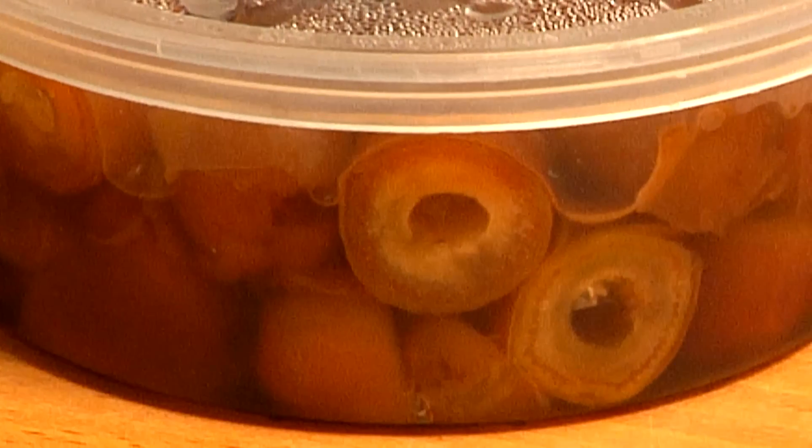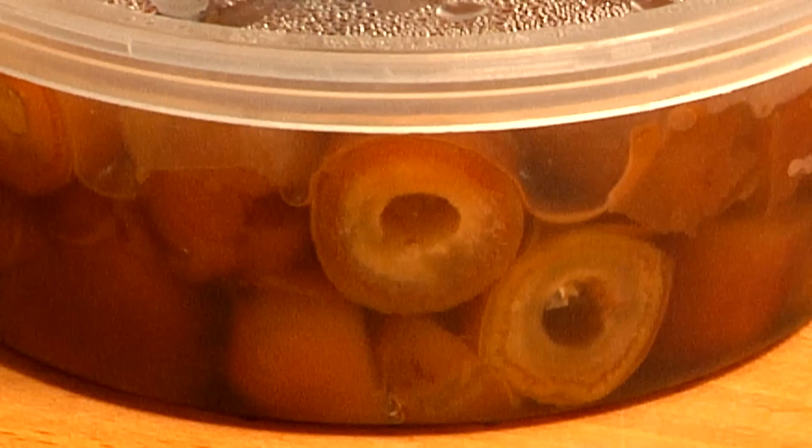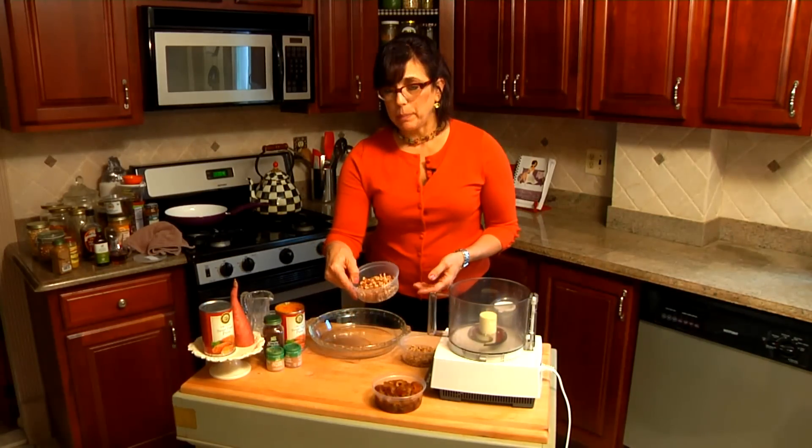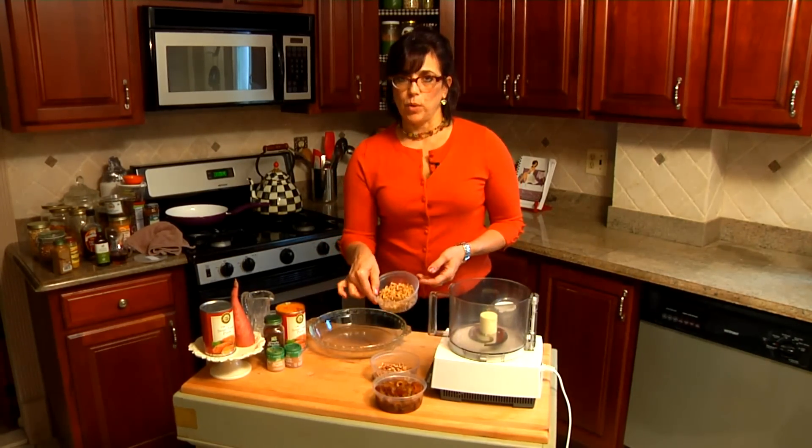candy. What I've done is I've soaked a half a cup of dates overnight to make them really soft, and I'll be adding a half a cup of pecans and a half a cup of walnuts.